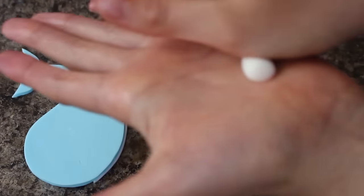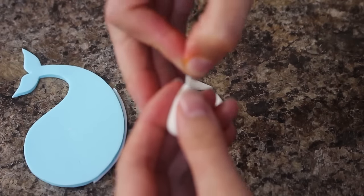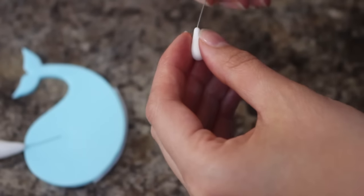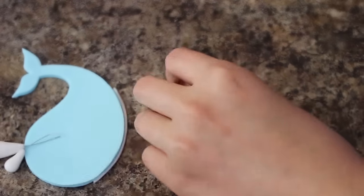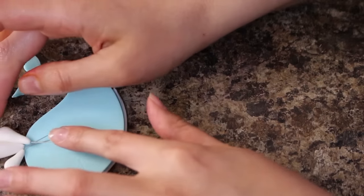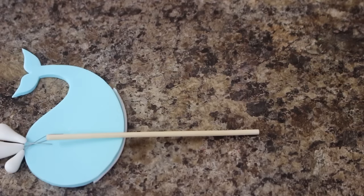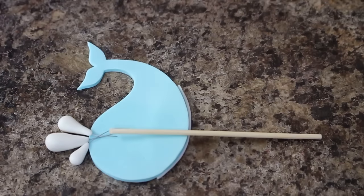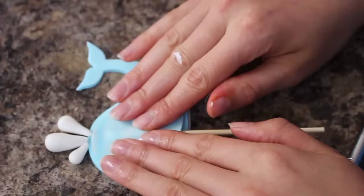Taking some more of my white fondant, I'm rolling them out into three different sized teardrop shapes and I'm going to be inserting some floral wire into each one. Flipping my whale over, I'm going to place those down where I think they're going to look good, like water is coming out of the blow hole, making sure the wire goes on to the back of the whale. I have a skewer that's going to help me insert this into my cake, and I'm holding everything in place by putting some water down and then placing another piece of blue fondant on top, pressing down so it holds the wire and skewer there.